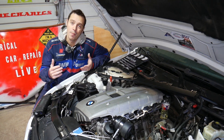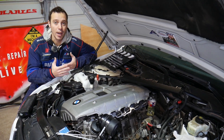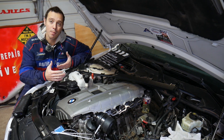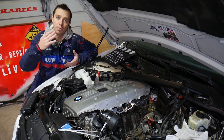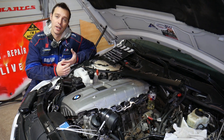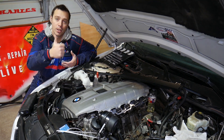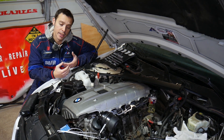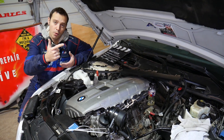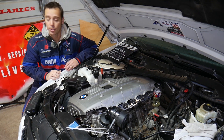Every single car we get at the shop, we make at least two to three hundred free repair videos. Specifically on BMWs, we've made close to 500 videos, simply because our mission is to save you as much money as we can. All we need in return: please subscribe to the channel and like the video so we can keep providing these free videos. If you need to buy replacement parts or tools for your BMW, check out the link in the description below.